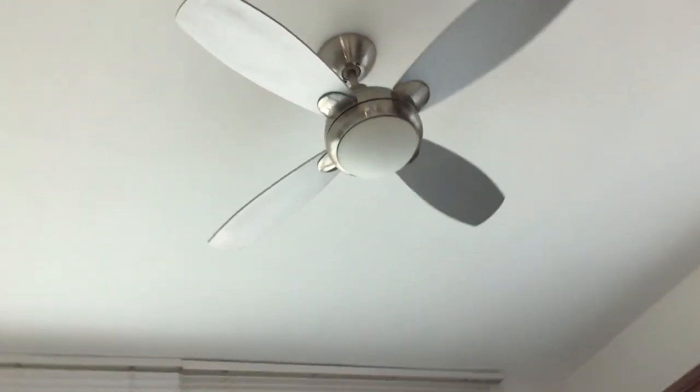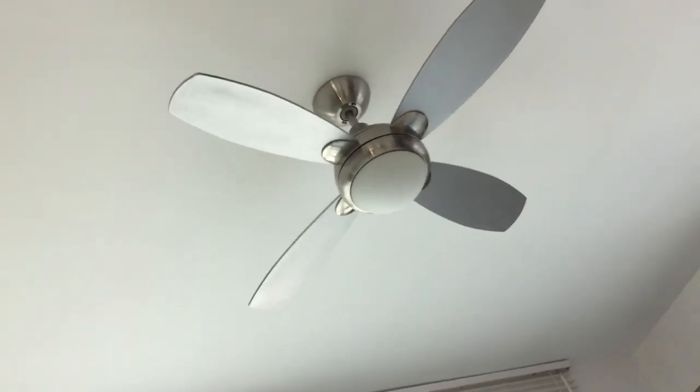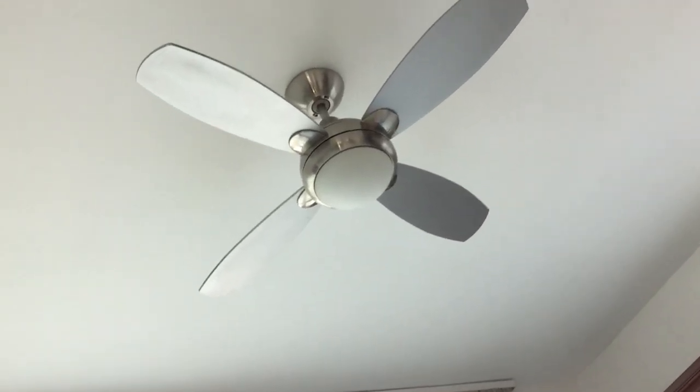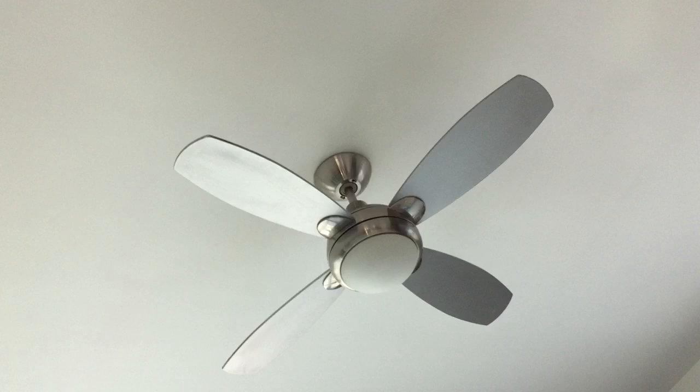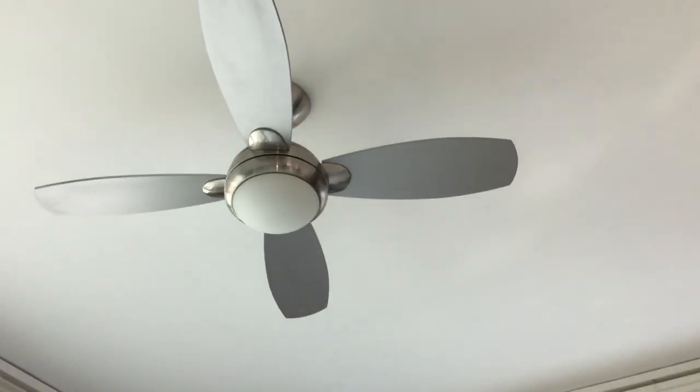Hey guys, here we have the Hunter Pacific Aurora ceiling fan installed in the new place. This is actually my parents' room. This fan came out of my old bedroom.